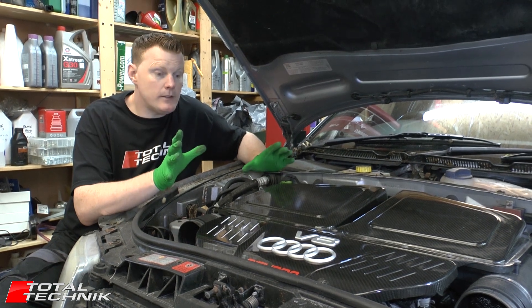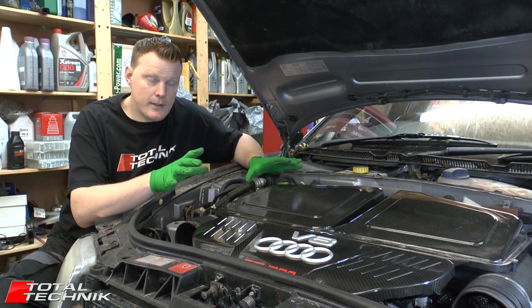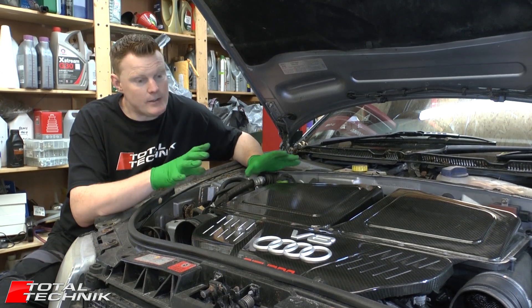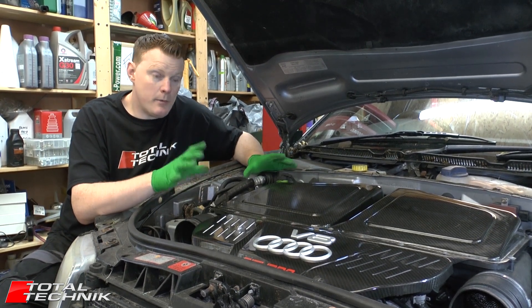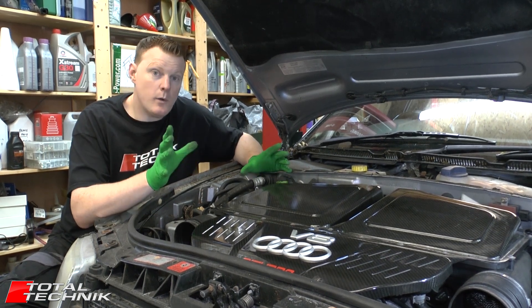Before we get stuck into that, one thing to note quickly is that to remove the gearbox from the RS6, unfortunately, as per the Audi workshop manual, it has to come out with the engine. So you have to do a complete engine removal to get the gearbox out of this car, so it is quite involved.